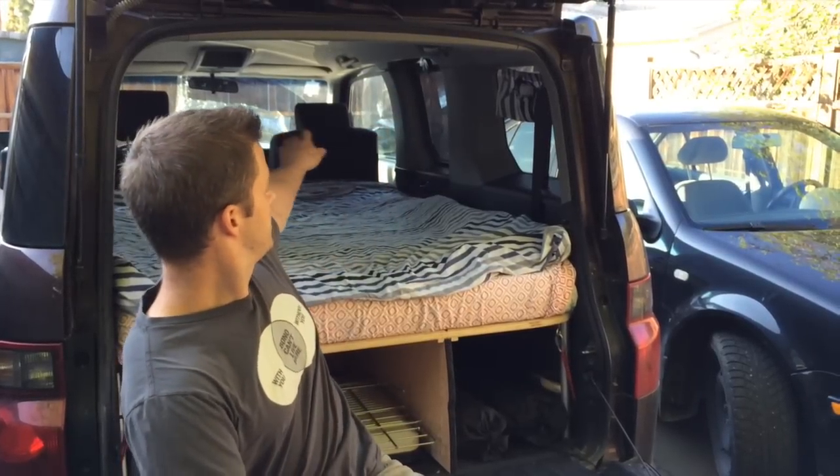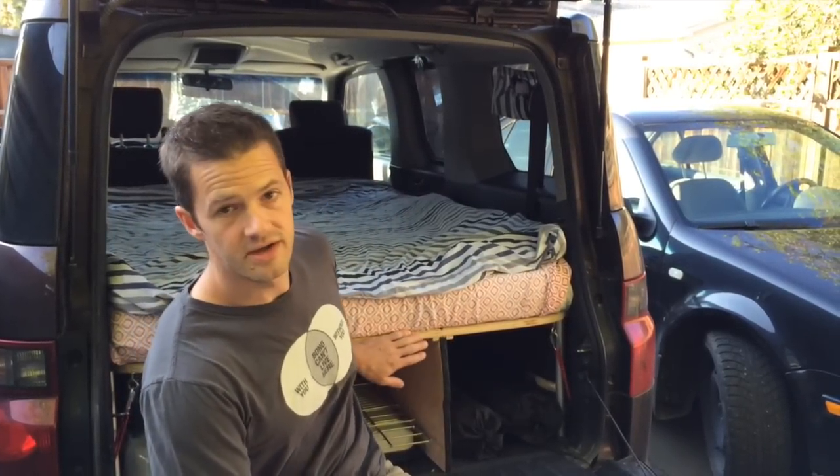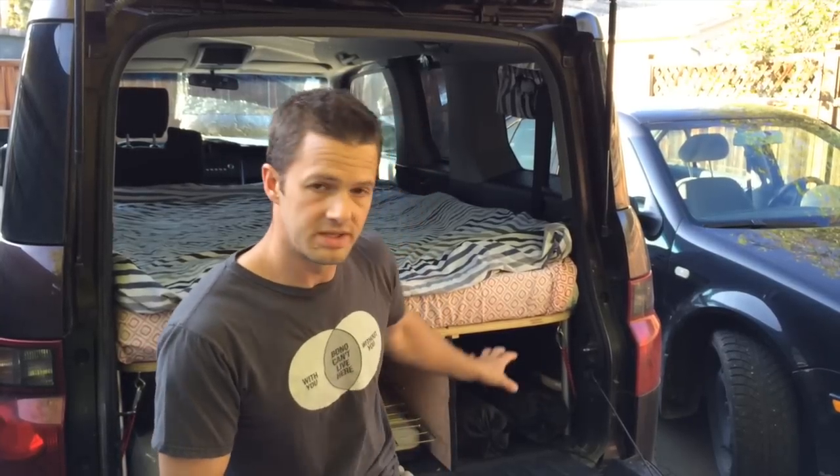Third feature: worst case scenario, you get a flat tire in the rain. We wanted to make sure you could access the spare without having to remove the entire bed system. The mattress simply folds up and only this back portion of the bedding actually gets lifted, and only a few items stored underneath need to be removed from the car in order to access the spare tire.